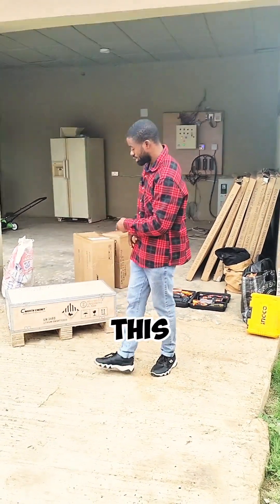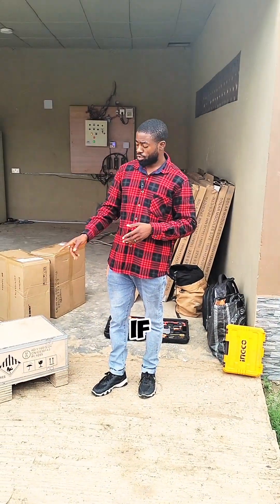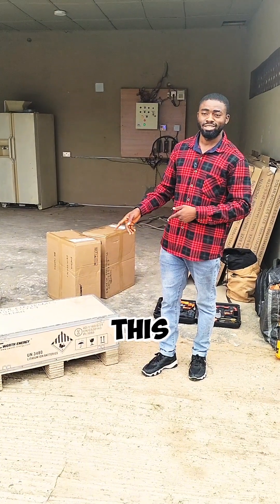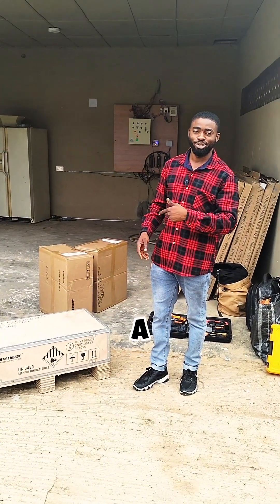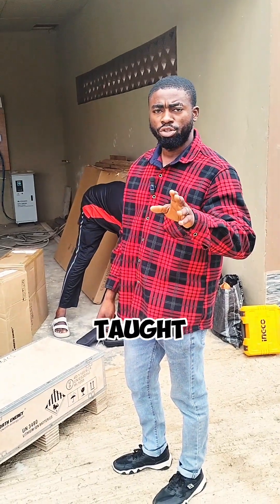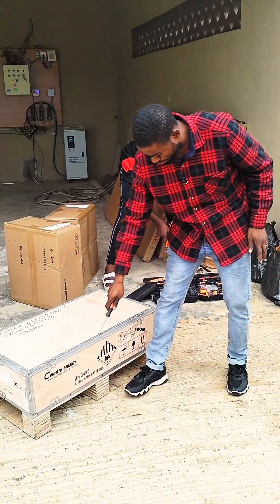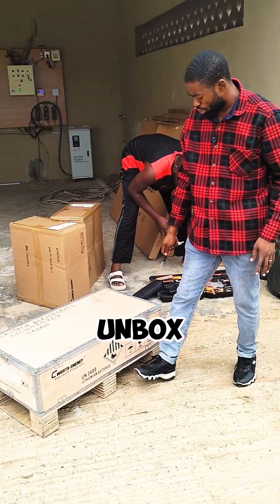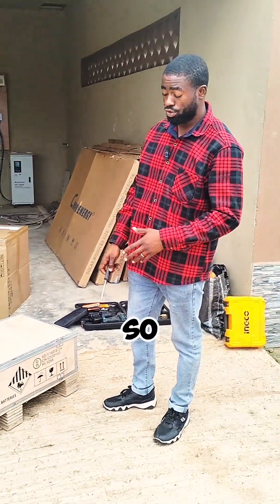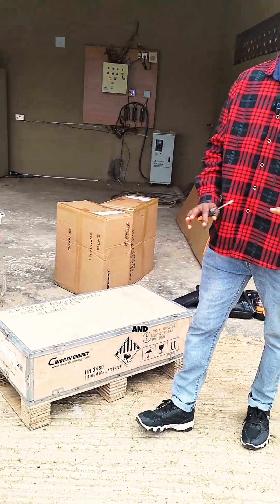Let's unbox this lithium battery together and see how beautiful it is. In one of my previous videos, I taught you guys how to unbox a lithium battery. Most of the time people unbox it from the top, but if you do that, it will be very difficult to access the battery. The best way to unbox it is from the ground so that you can easily remove the cover and access your battery.